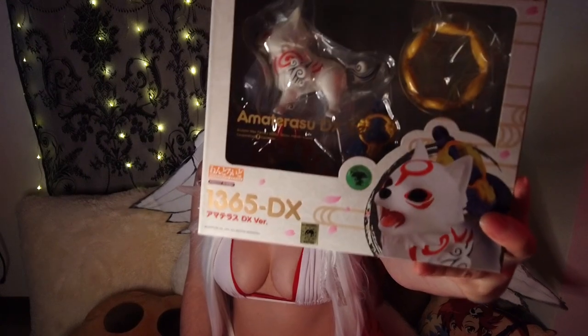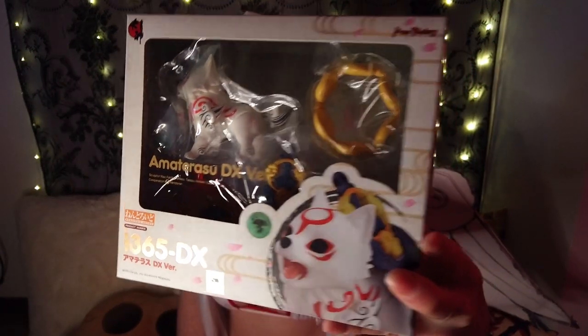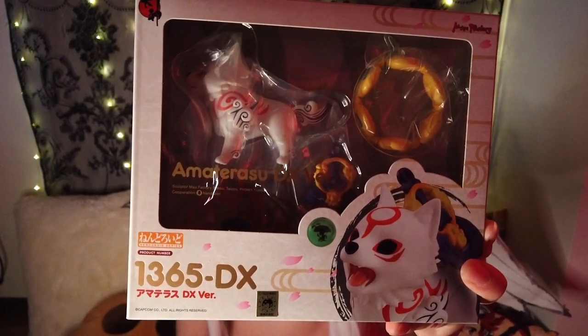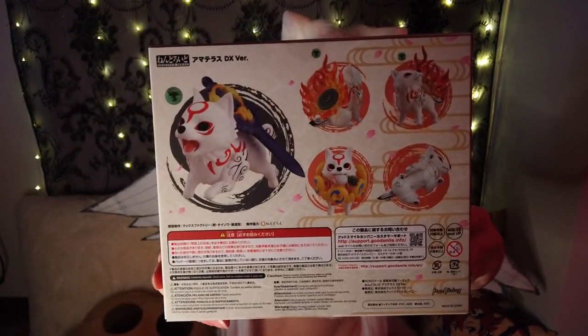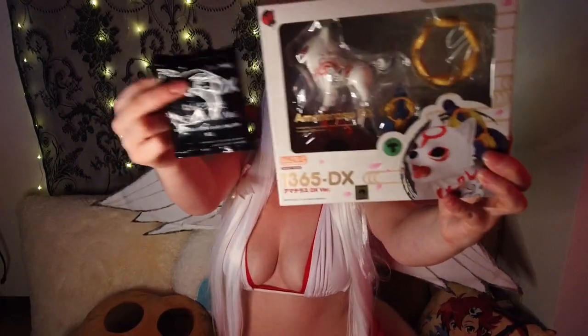It's upside down, of course it is! So this is what we'll be unboxing today - the Amaterasu Chibi Okami figure, which I've really been looking forward to opening, and it's such a beautiful box too. It gives you the idea of what customisation you can get with this beautiful figure and oh my lord, there's a lot of customisation. The company is called Good Smile - I've bought things from them before.